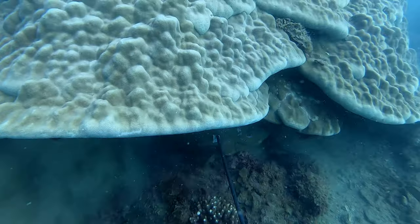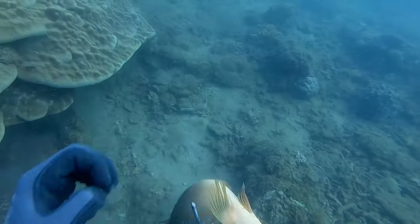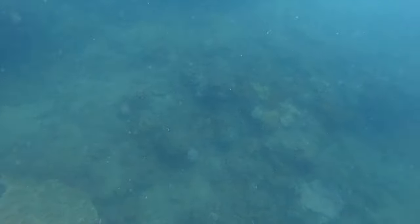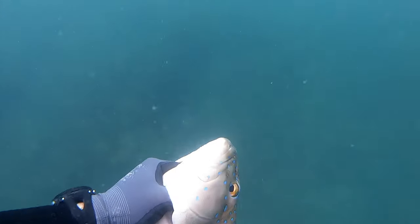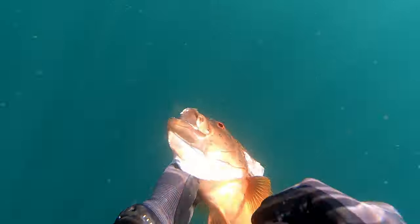So we're at about the two-minute mark here — it's time to head up and get a breath of air. That's another quality trout off the coast of Mackay.